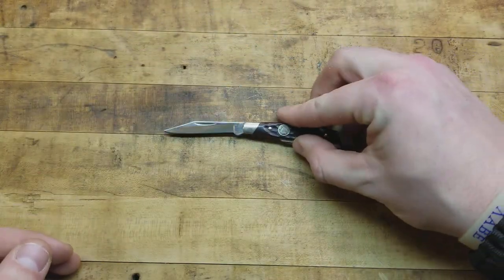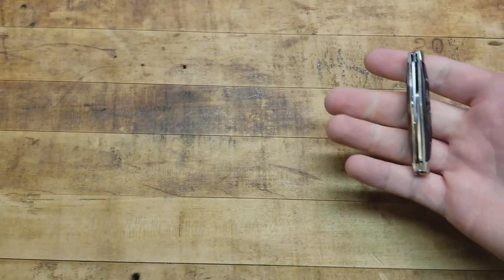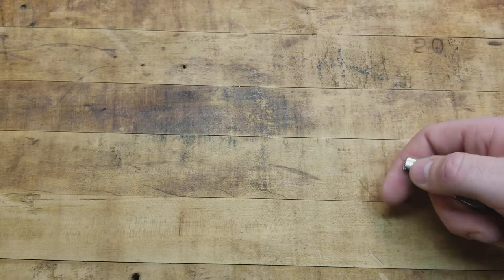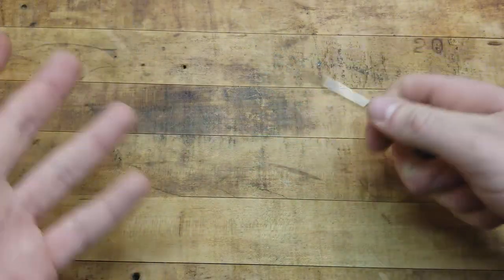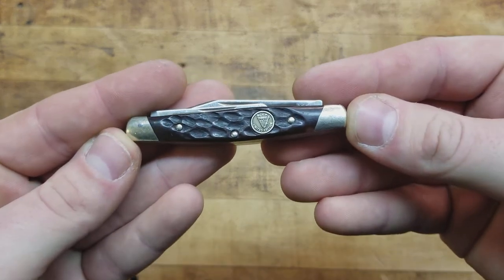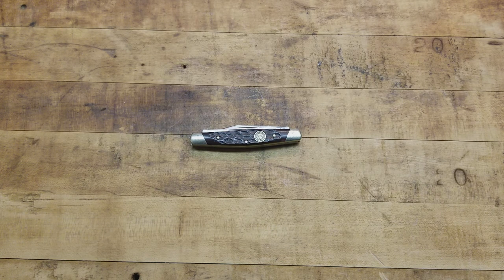Knives like this are super traditional, extremely useful, classic — just as good as they've ever been. There's a lot of heritage — it's as American as apple pie. Carry one, try it out. If you're in a hurry, use the high-speed stuff, but with something like this, slow down a bit, take your time, enjoy the work you're doing — then close it up and back in the pocket it goes. It'll be there every time you need it. That's the Buck 310 Limited Edition Whittler. Let me know what you guys know — I'll be looking forward to the comments. Appreciate you watching, see you on the next one.